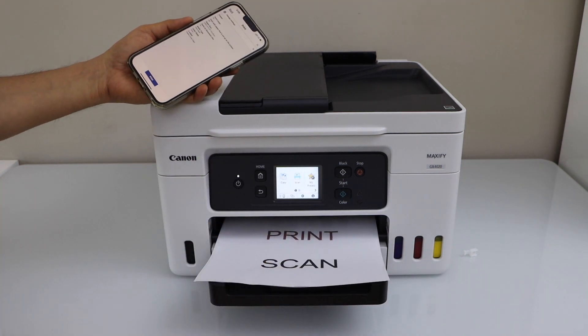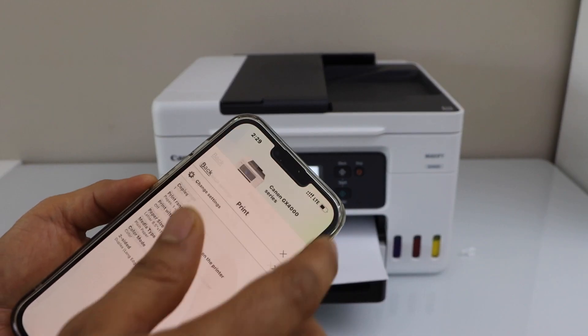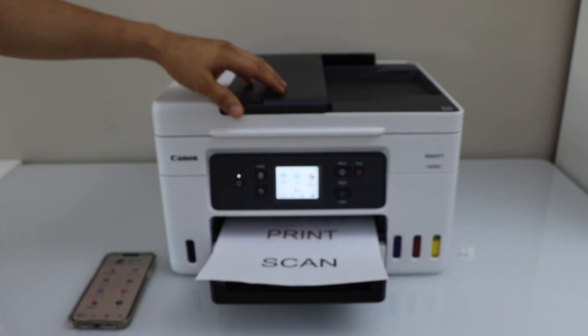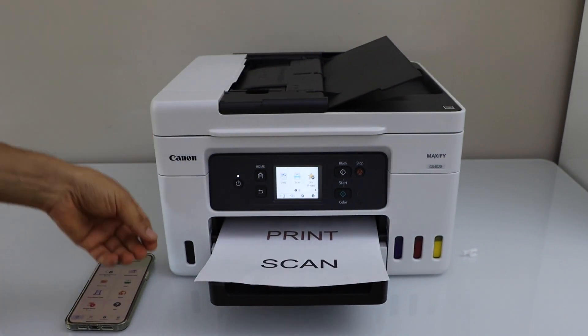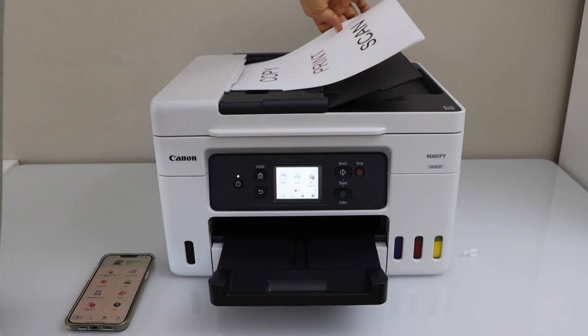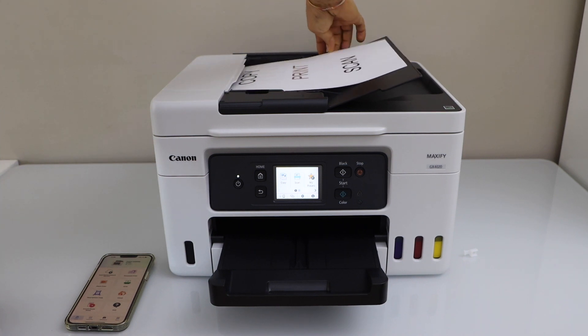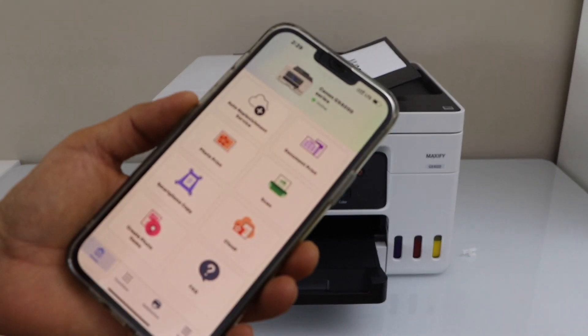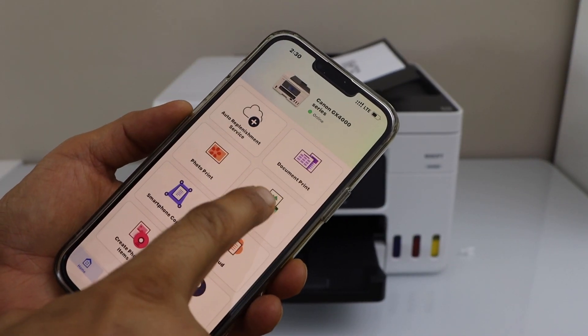The next step is to do the wireless scanning. For that, we have to go back to the main screen. You can use the scanner bed or you can use the ADF tray to scan multiple pages. For example, I am just going to use the ADF tray. Place the pages facing up.